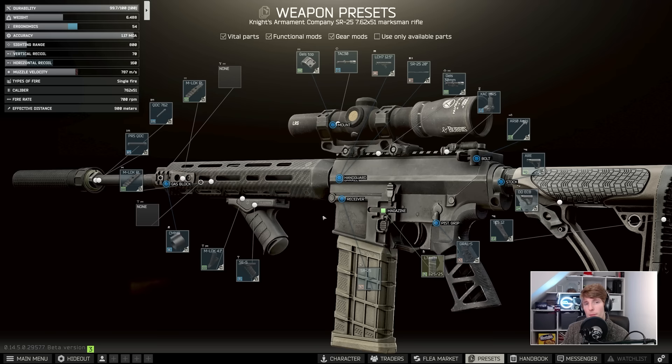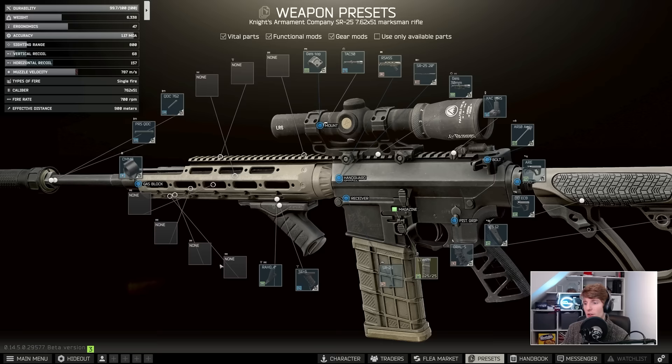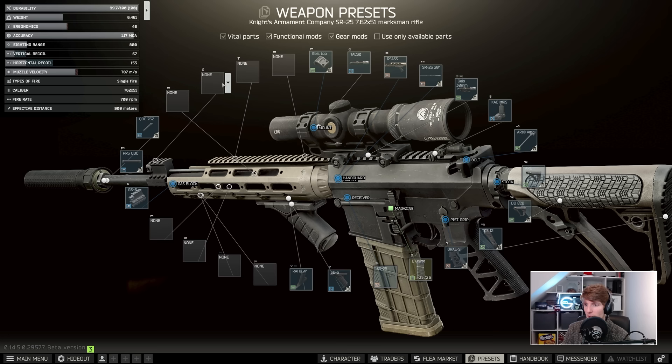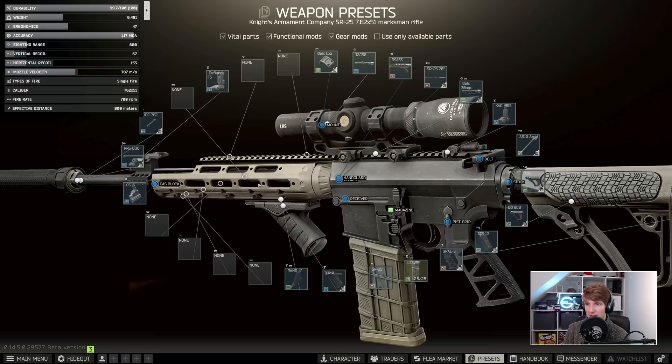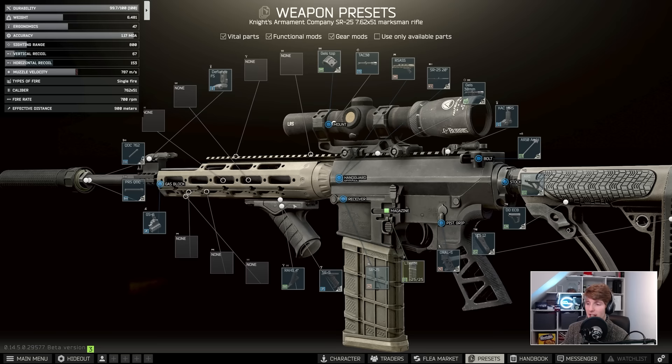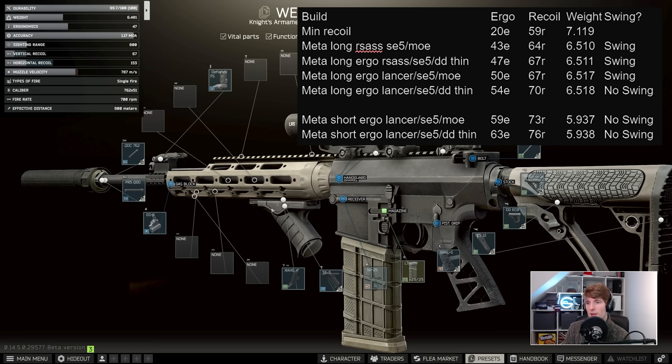This is basically the lowest recoil build you can get without introducing overswing with a fully loaded 25-round magazine. People who've modified the SR-25 before will know that the RSAS handguard does have lower recoil — stick it on with the SE5, add the GS6 gas block, and with defiance front sights that brings you to 47 ergonomics and 67 vertical recoil. But with nearly 6.5 kilograms on the gun this thing swings around like crazy when you try to ADS. If you want to be sprightly, moving around the map and ADSing quickly, this build is just slightly too cumbersome and also pretty expensive. You're probably better off going for higher ergo, less weight, and the shorter barrel.